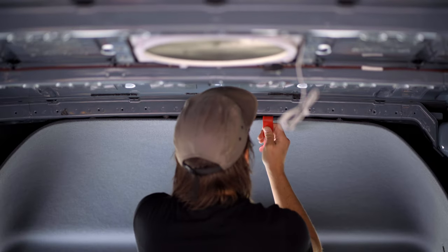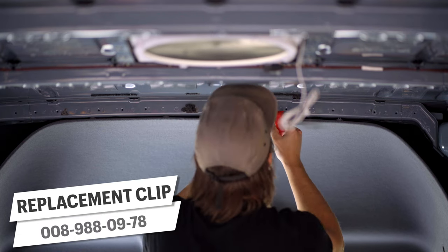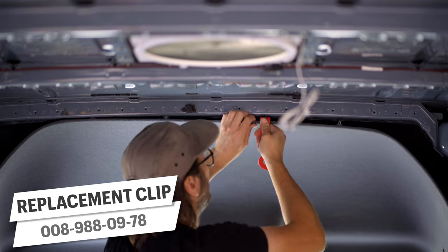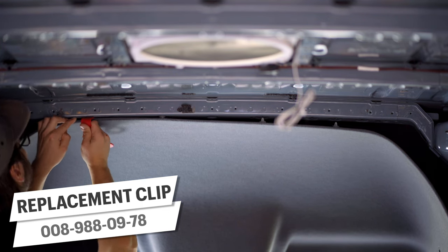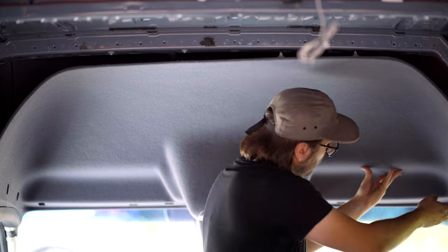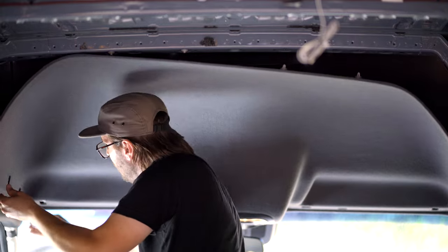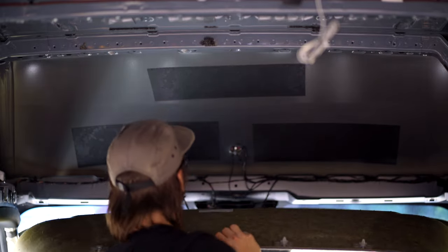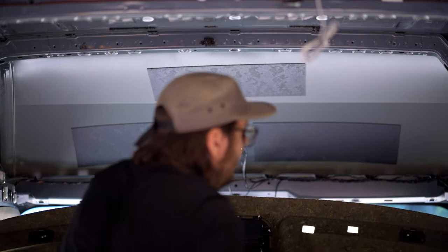Now that everything's out of the way, the headliner can finally come off — well, almost. You still have to remove these clips, and there's a 99.9999% chance you're going to break at least one of them. Don't just pull them out because you can actually damage the headliner — use a trim removal tool and try to pull them out or at least break them off at the head. Once you've taken care of the clips, slide the headliner up and out of the curtain airbag covers on each side, then slowly pull the whole thing down, rotating it away from the ceiling. There will be a couple of electrical connections that you need to remove.